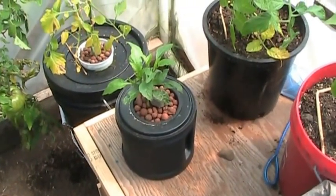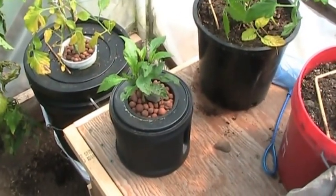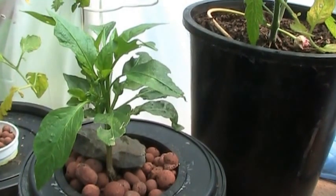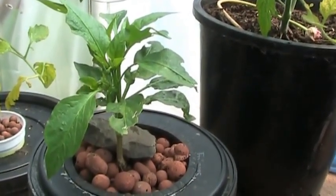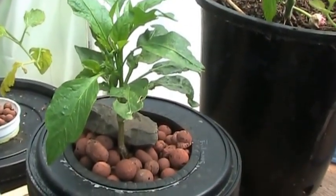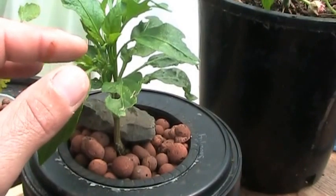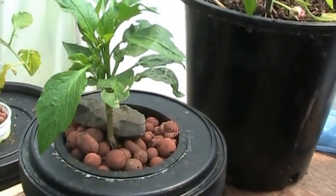This was the runt. Believe it or not, this thing is about four months old. In the last two weeks it has really taken off. I started a bunch of pepper plants from seed this year — it was my first time doing it — and this little guy was a runt. Why not give him a shot and see what happens? Since I put him in the solution this thing has really taken off, and I've probably got little jalapeño flowers starting to come through. So I might just end up with the world's smallest jalapeño plant that produces a jalapeño.